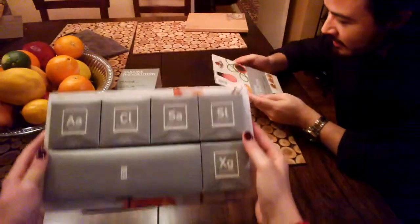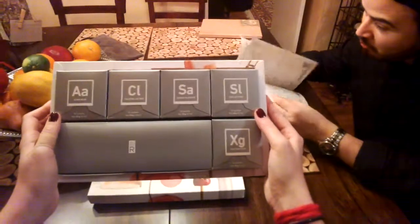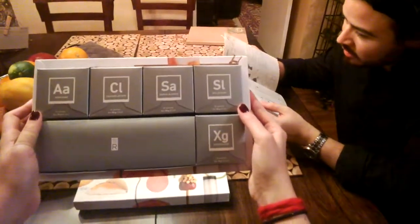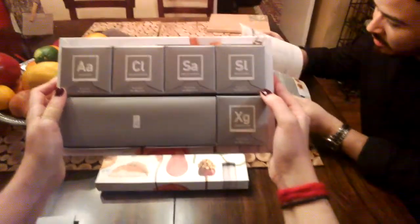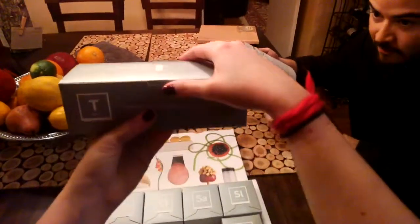And then here's the rest: sachets of agar agar, calcium lactate, sodium alginate, soy lecithin, and xanthan gum. And then the fun part — the tools.